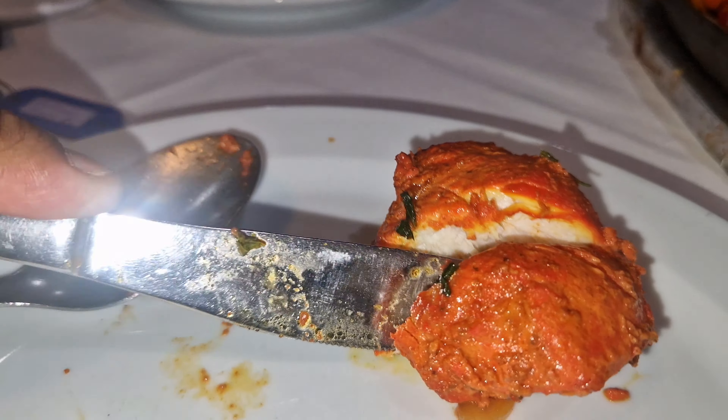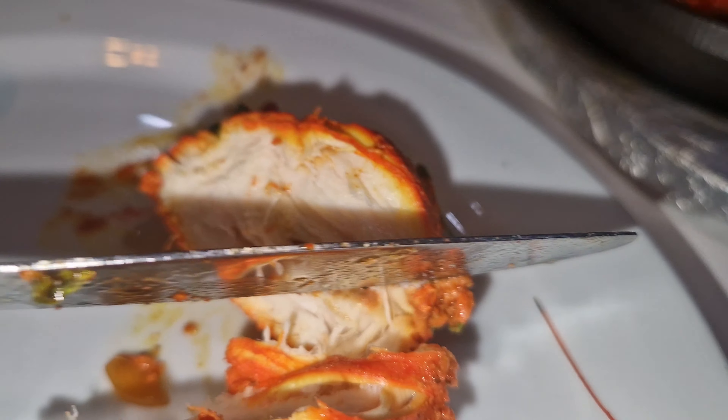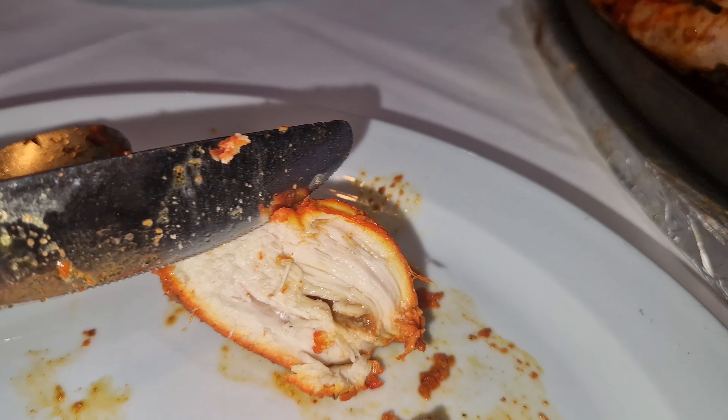Right, so we're going to do the cut test. Look at this, guys. Easy — cuts easy. Thank you so much. Look at that. Cooked perfectly. It cuts easy. That's a good sign.